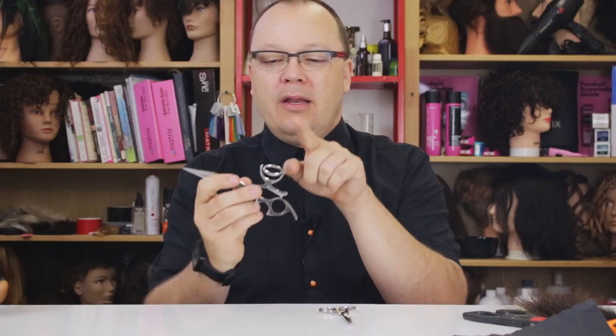Hi, I'm Cosmodad. Welcome back to my lab. Today I'm here just to do a real quick video about why you might need swivel thumb shears.